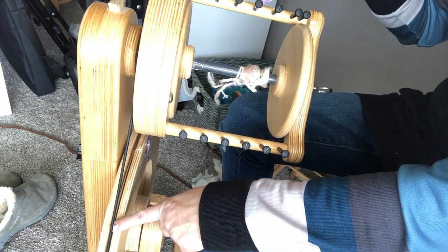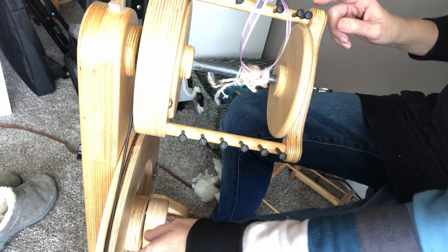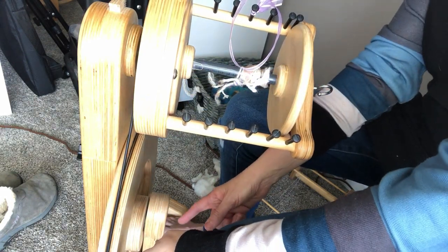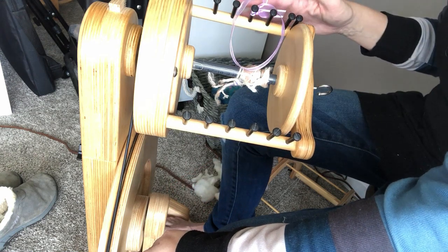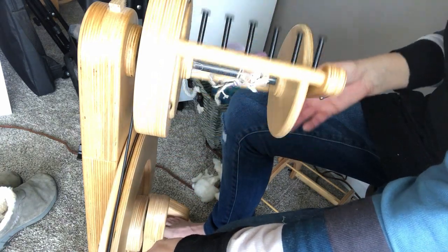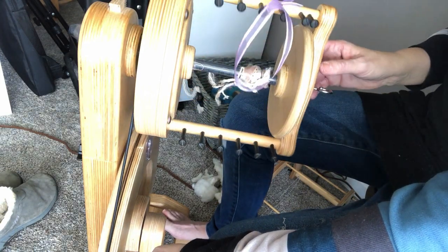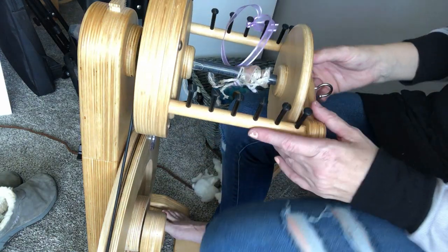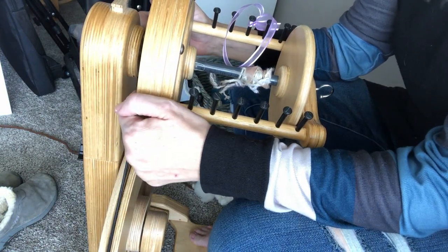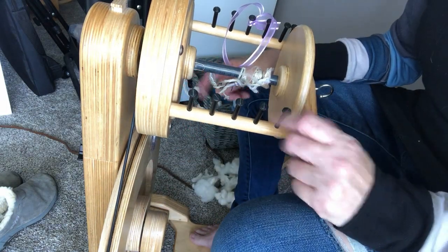So I'm going to slowly have the big wheel go around once and count the number of times the purple ribbon goes around. There's one, two — and my big wheel has made half a revolution, so the flyer has gone around twice. Continuing: three, and finally four — almost exactly four. So on the largest whorl setting, my Spinilution Echo has a ratio of about four to one.